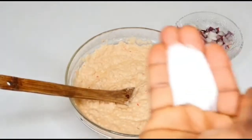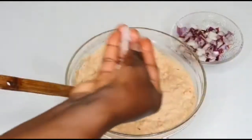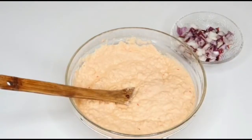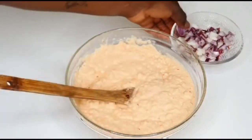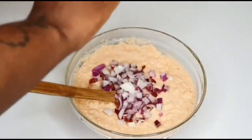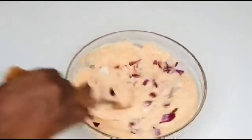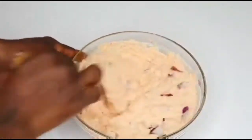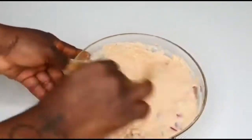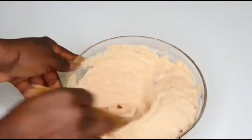It's time to add salt — just add a little bit at a time so it's not too salty. Then time to add my onion. You have to really, really mix this together to make it fluffy. I'm going to do this for about three minutes before I start frying.